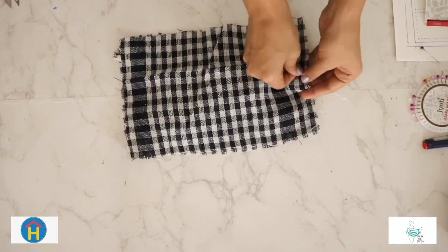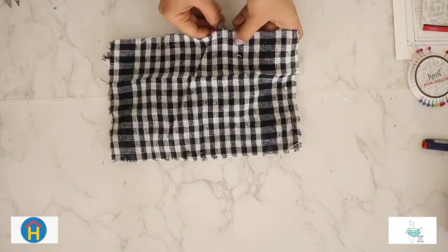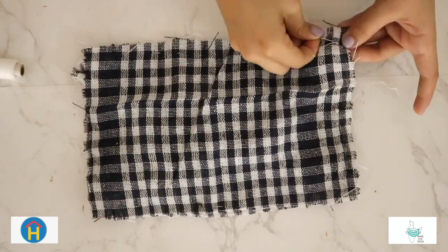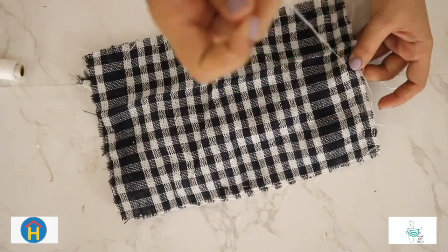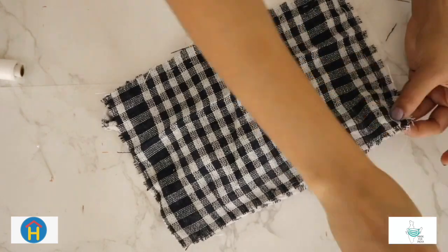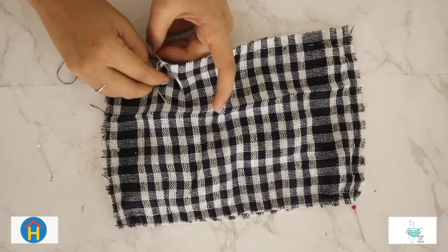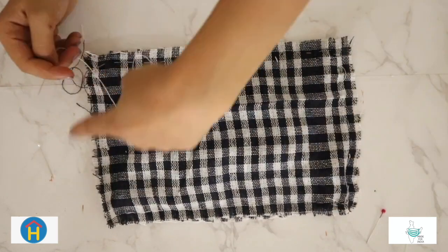Step 5: Take the second layer of fabric and line it up with the first. The pattern sides should be facing each other, sandwiching the fabric ties. Secure the fabric together with pins. Step 6: From one end onwards, sew a straight line across the mask about half a centimeter above the edge of the fabric. Remove pins as you sew past them. As you sew over the ends, make sure the needle goes through all three pieces — the top, the fabric tie, and the bottom layer. Stitch around the fabric layers, repeating the forward and backward motion at each corner to secure the fabric ties. Continue to stitch your way to the starting point but stop to allow a three centimeter gap.